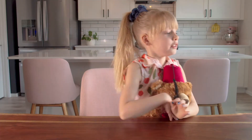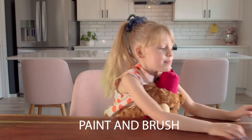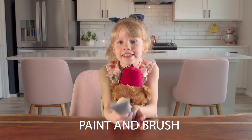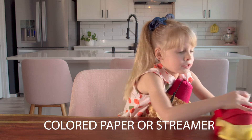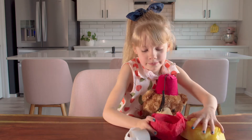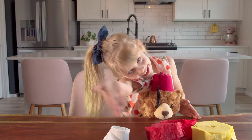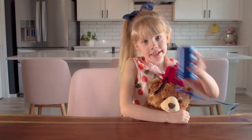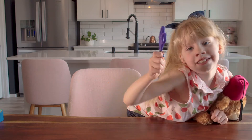What you'll need is two bottles to paint and a paintbrush. Some construction paper or some colorful streamers. Some string, some tape, some scissors.